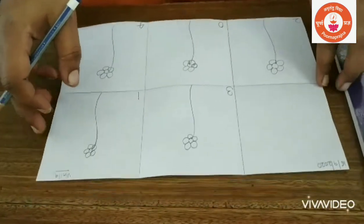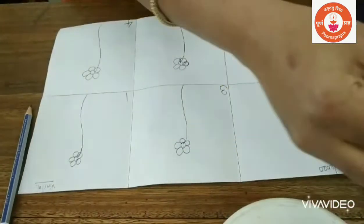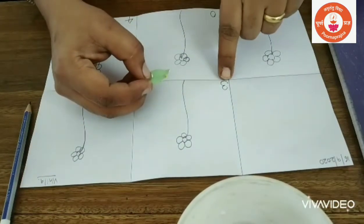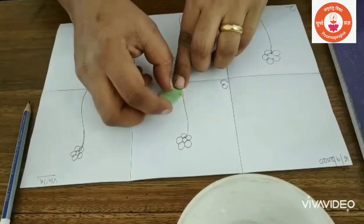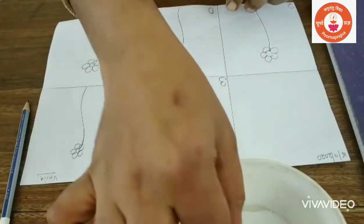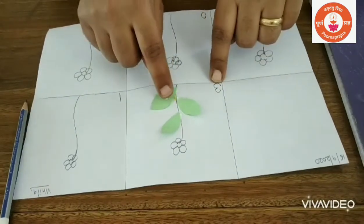Now ask the child to take a leaf and stick it on the stem by seeing the number. Let them take a leaf — that's the ferricule — and stick it near the stem. Children, what is this number? Three. That means three leaves — one, two, and three. Here you have number three, so you need to stick three leaves.